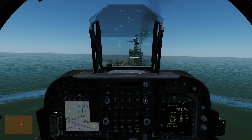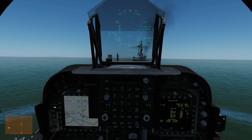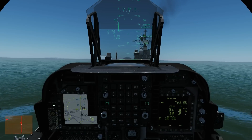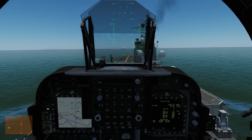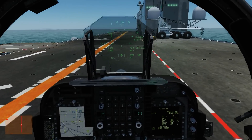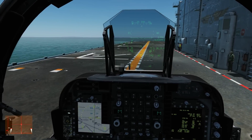We need a little more forward nozzle to help us forward - we're a little bit slow. Start arresting our descent now. Down - a little bit rough, but not too bad. I haven't done that in six months or so, so it'll have to do for now.